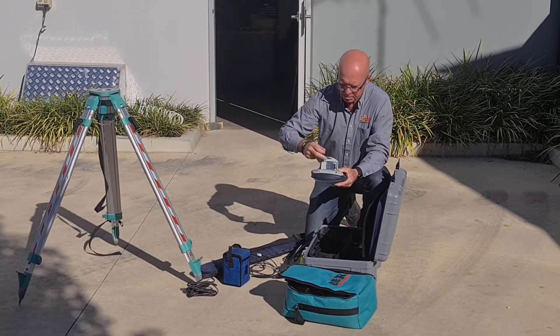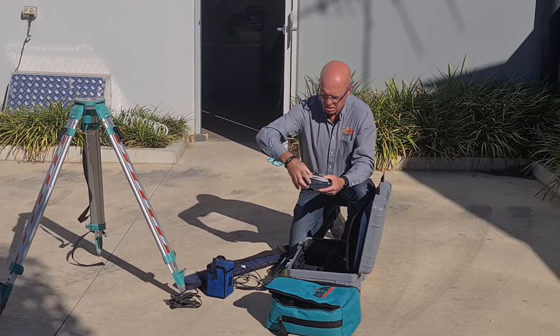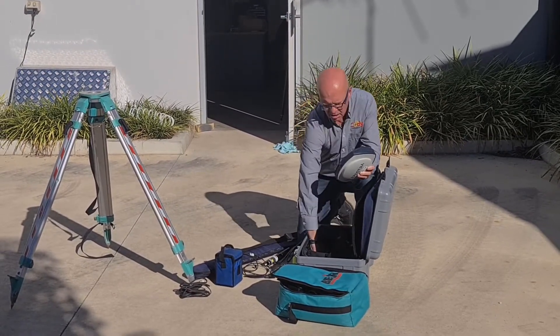First, when you open your box to your SP85 you will find a variety of components inside, such as an external power supply, a cable, a battery for the receiver, the antenna, and the extension pole, tribrac and adapter.